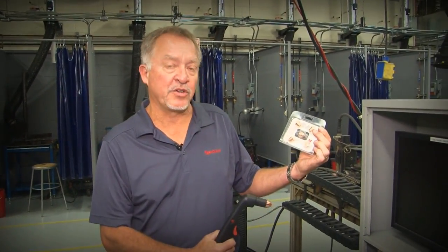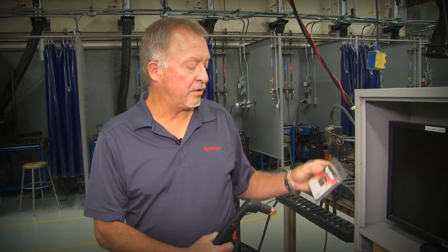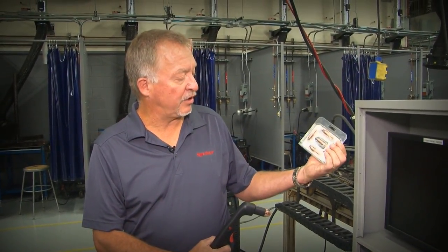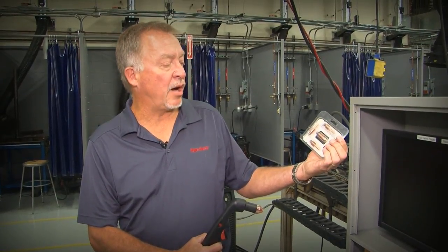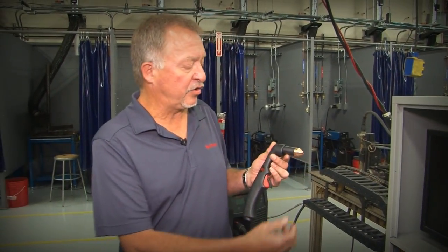When you do buy consumables for these torches, often they come in packages like this. If you look at the backside, you can see these are nozzles for the plasma torch — there's five nozzles in this package. Electrodes are also similar and they come in the same kind of plastic package. Something you can pop open, pull one of the electrodes out and then reseal. So I'm going to disassemble this torch and look at each one of the consumables.